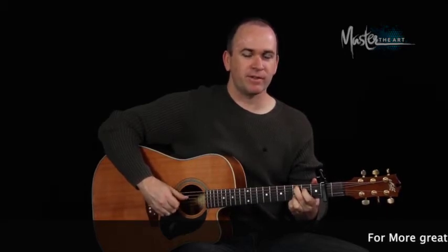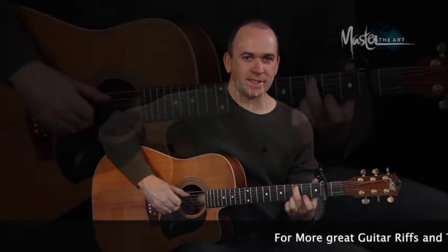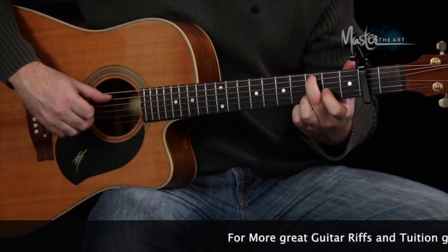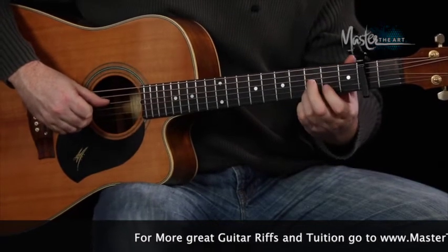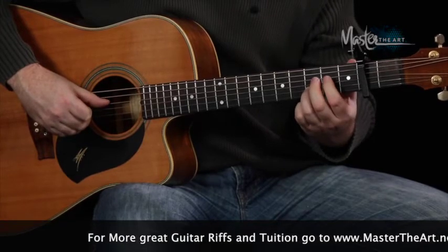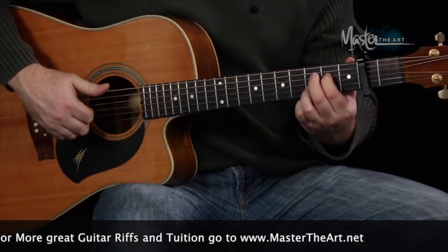He does this cool little riff on the first time through. After you've done the bass note, the second of the scale, the third, he does this riff here. What I'm doing is playing this bass note, then I pick my third string like normal, then I'm going to pick my fourth string and hammer down on the second fret here, and then finish off by picking the third, then the second string.